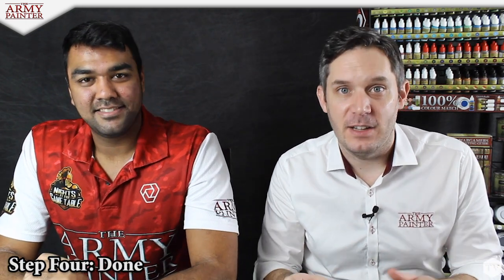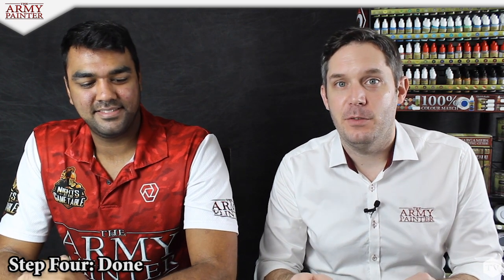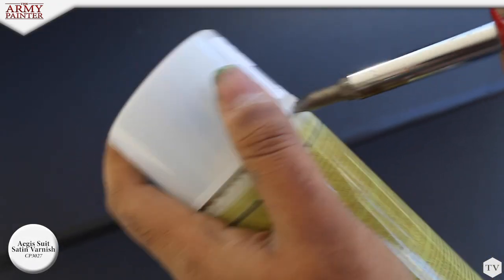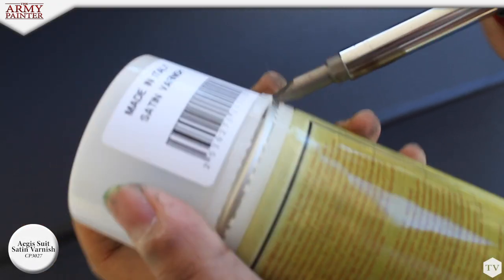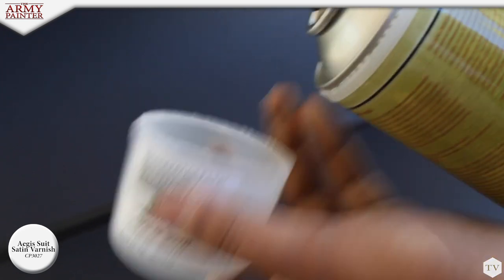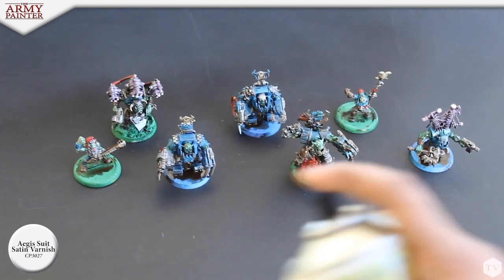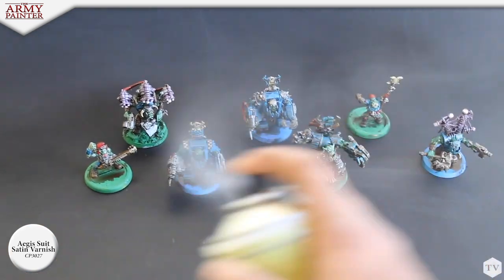So let's go back outside because we have to use a well-ventilated area. Obviously outside is the best for that to use our anti-shine matte varnish. As you can see here, Nick is following the instructions printed on the can — opening the lid with a screwdriver so as not to harm the nozzle, giving the can a good shake and spraying at a distance of 30 centimeters.